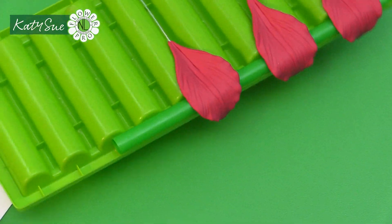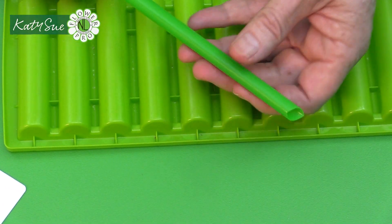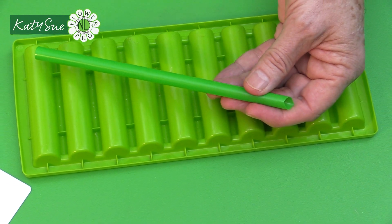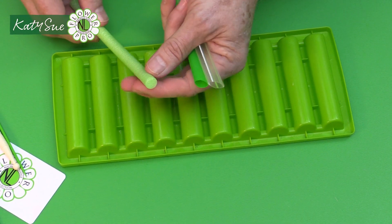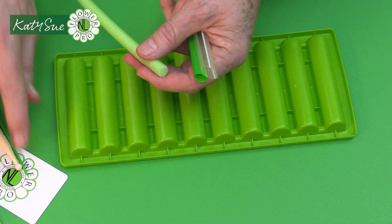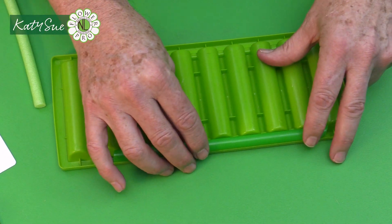Now for the bud, we're going to take a half-length 20-gauge wire and make a 25-millimeter one-inch open hook on the end — more of a shepherd's crook shape rather than a tight hook, just like we do lily buds. Measure approximately one inch with your fingers. Then you're going to take your half-width light green floral tape to begin making the bud.